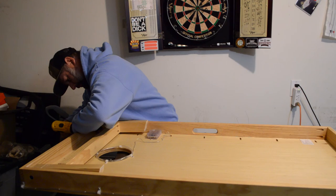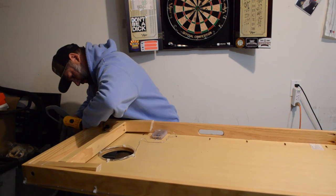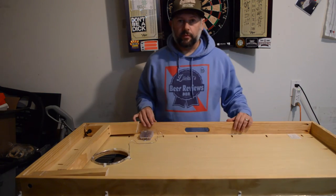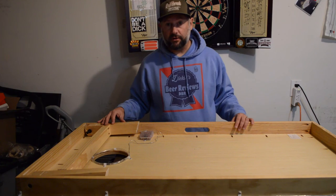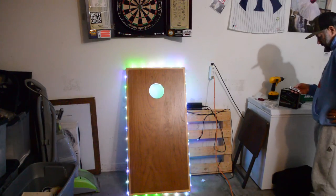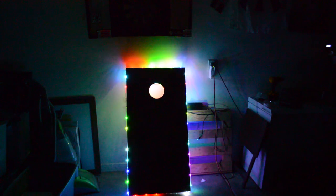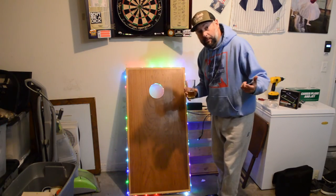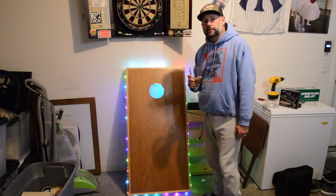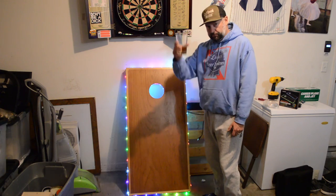A few moments later. Alright, so I'm finished with this one. I'm going to turn it on, turn the lights off and see what it looks like. I'll put a link to the Amazon page in the description if you'd like to check them out. Cheers!